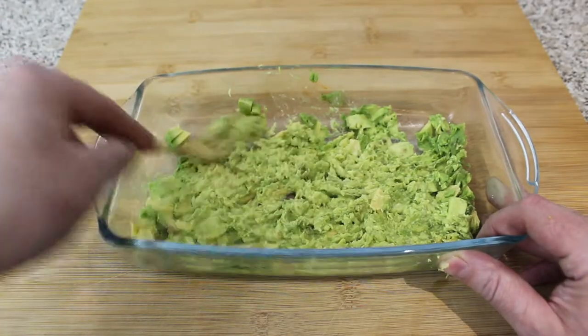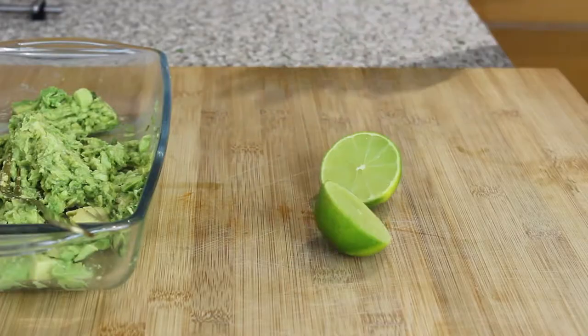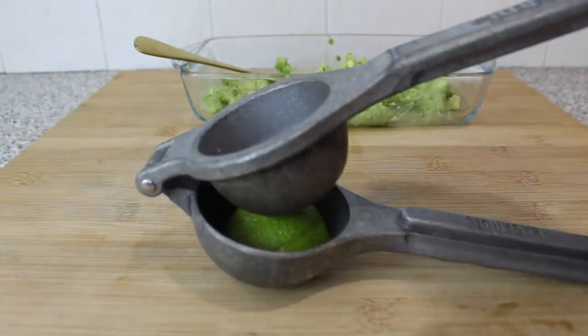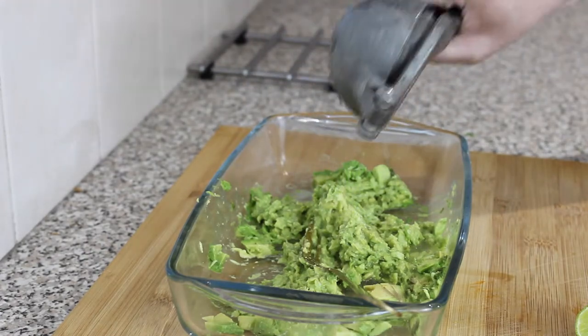Once it's nice and mashed and it looks like this, grab a lime, cut it in half, flick it open just like that. Get a juicer, put the lime in the juicer, and give it a nice good squeeze all over your mashed avocados. Make sure you get all the juice out — lovely.